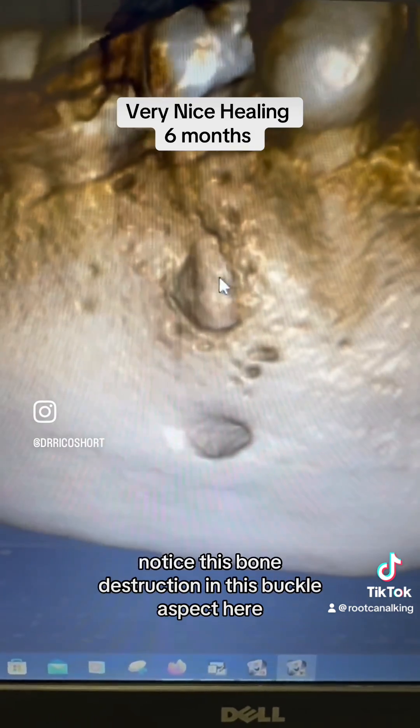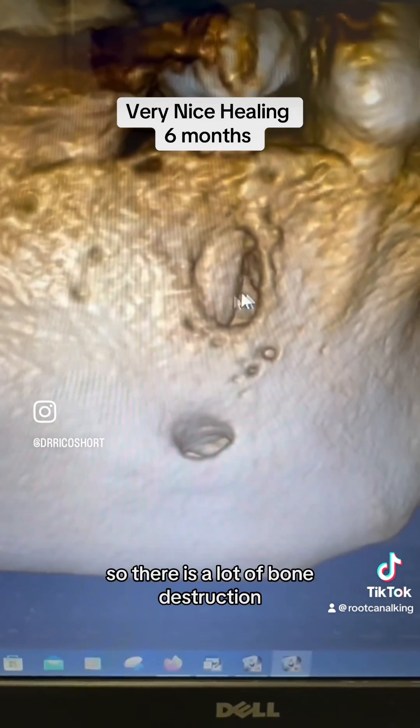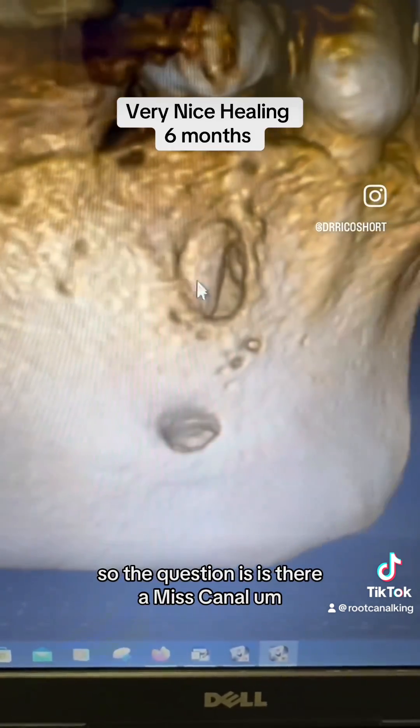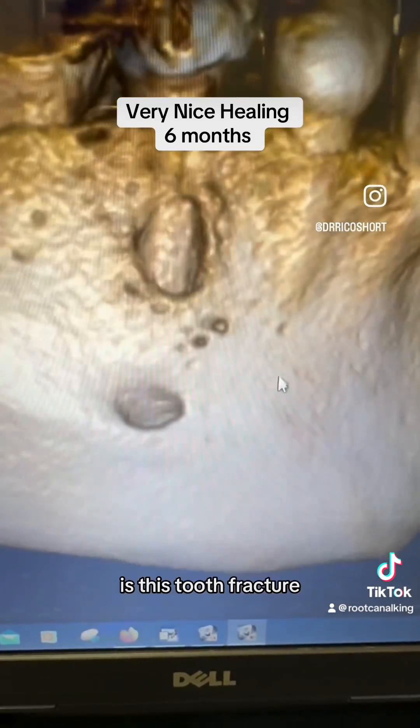Notice this bone destruction in the buccal aspect here. There is a lot of bone destruction. So the question is: is there a missed canal? Is there resistant bacteria? Is this tooth fractured?